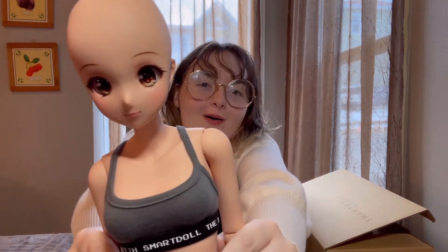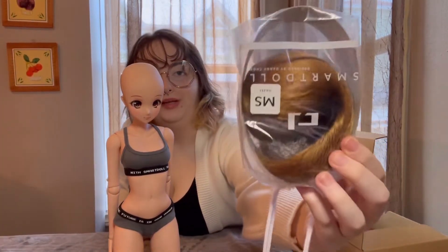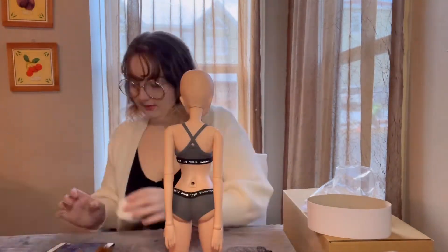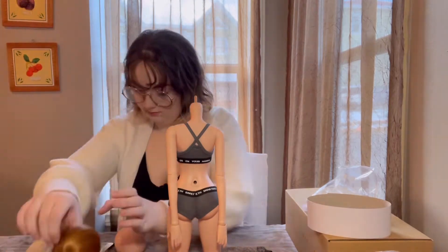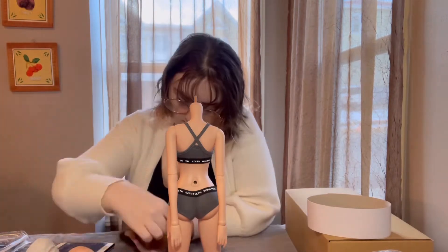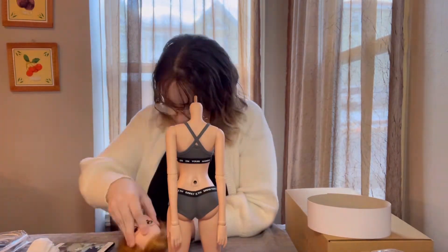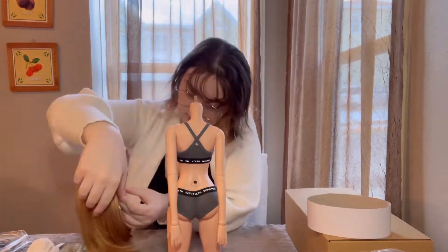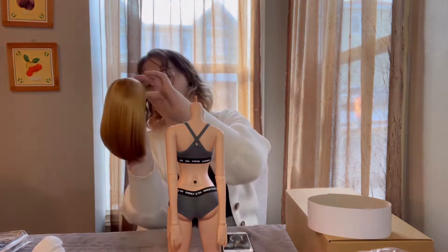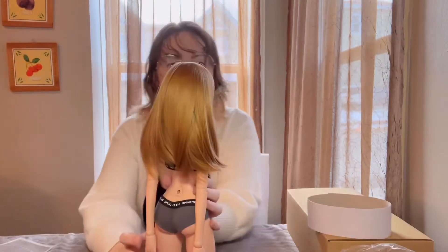She's like, welcome home! So she comes with her beautiful wig and a stand to help her. For the wig, I would recommend going to Danny Chu's YouTube and looking up how to put on a Smart Doll wig, because I did struggle putting it on and had to watch the video multiple times. I even checked Instagram afterwards to make sure I put it on correctly — you really need to watch it so you don't damage your new wig.